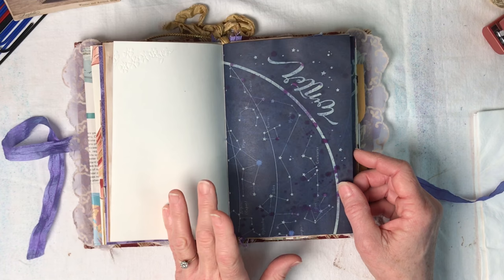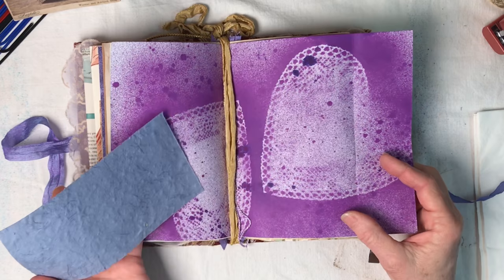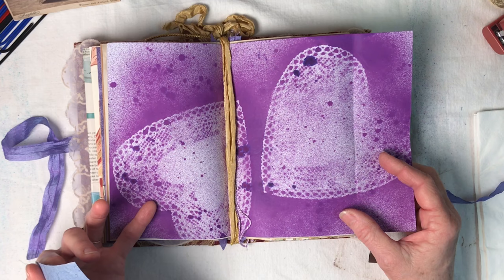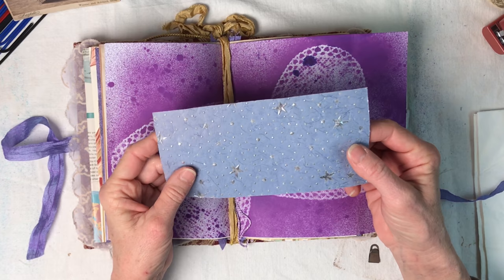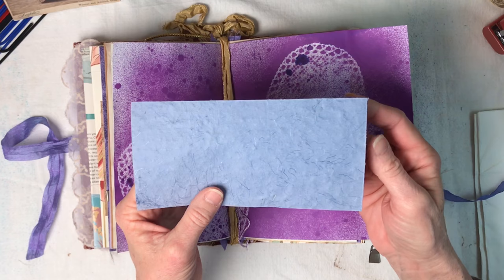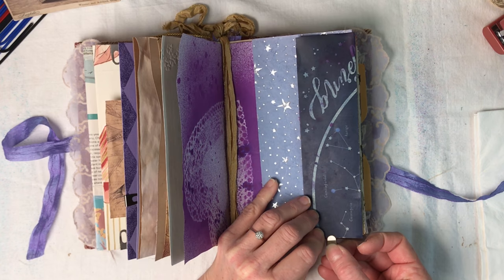Then we open up to this beautiful page. I used some ink spray to color this side of the page and I used some heart-shaped doilies to give it that interest. This is just a piece of paper that I love - it almost feels like handmade paper, you can see the little fibers in it. I love that it has the stars, tying in with the theme. It's one of my favorites.